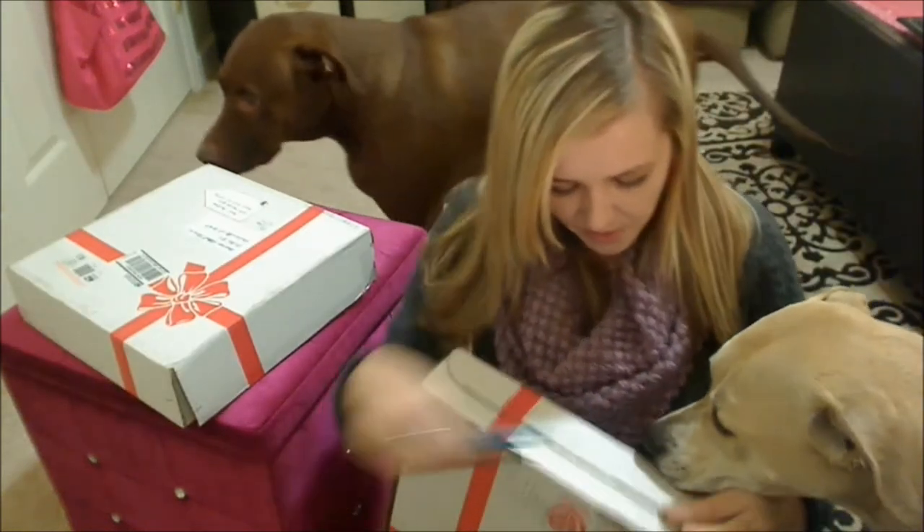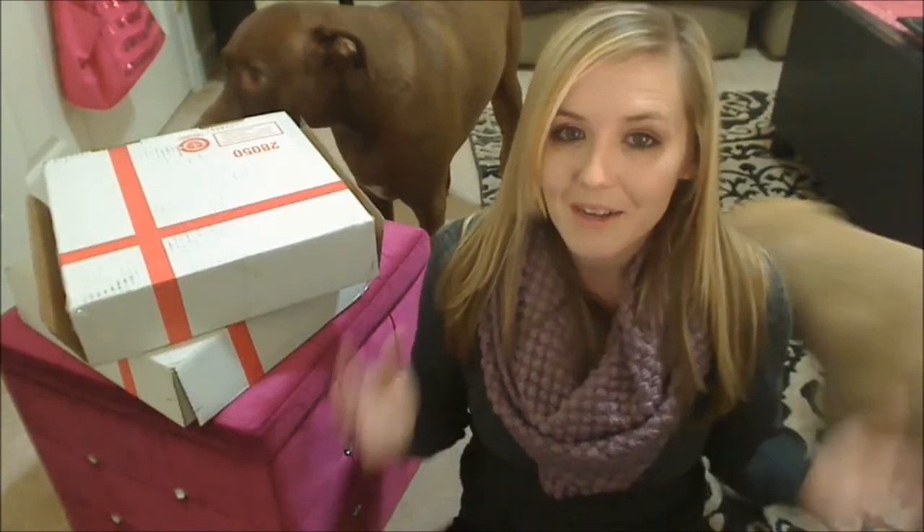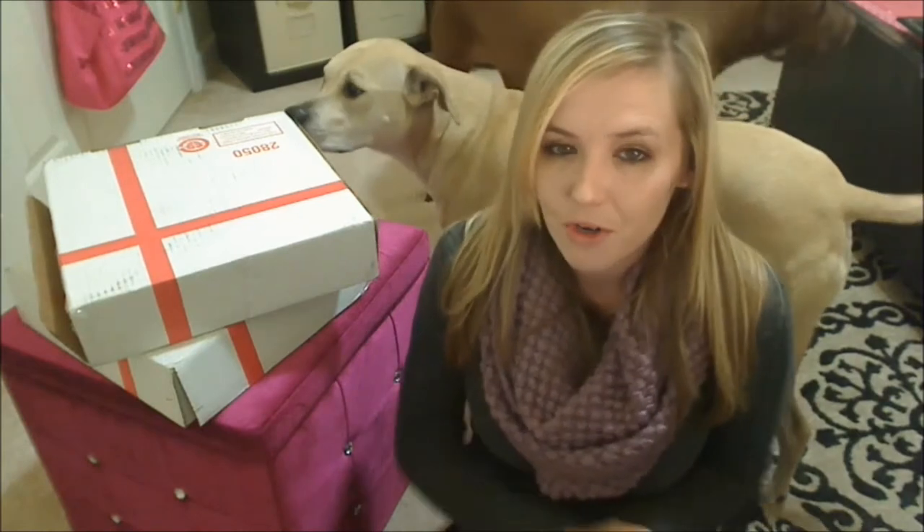You guys have to wait a minute, I have to open it first. What's up guys? I am here to do a double review here for you today.